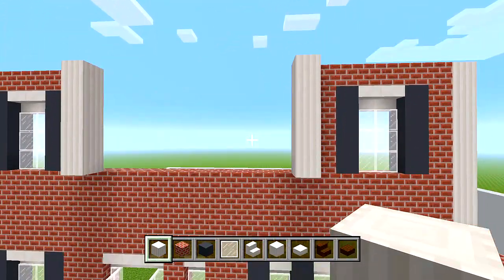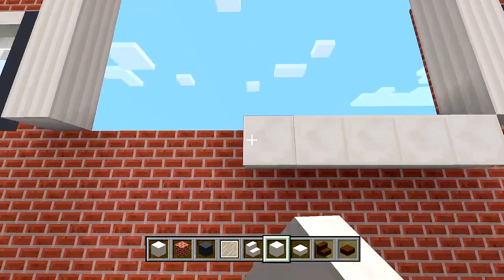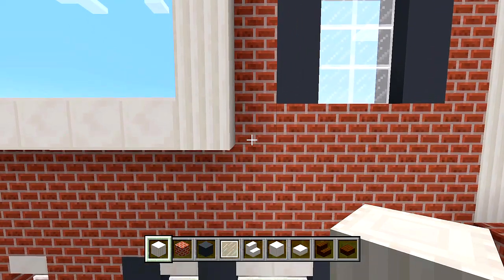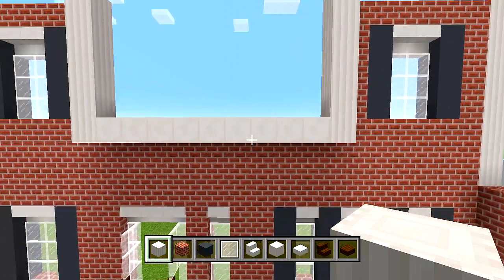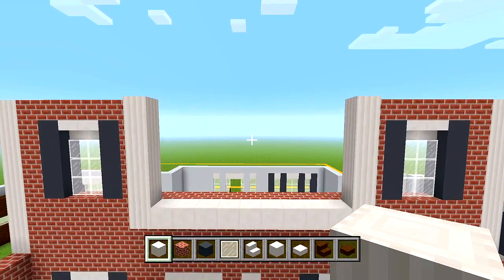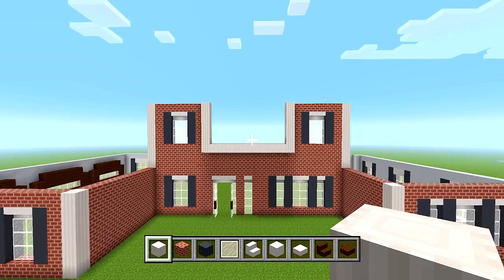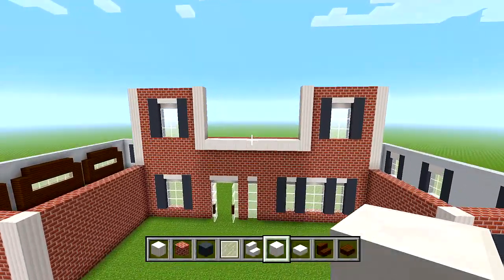Switch to blocks of quartz, go down an extra layer and add some quartz right there. Let's bring this pillar down one more block as well because we're going to have our roof here for the front porch, so half of the blocks are still going to be showing. We'll leave it at that - just make sure the middle section height is correct since the window was a little bit taller. Continue with blocks of quartz and add two layers on each side of the pillars, bringing them up to the same height.